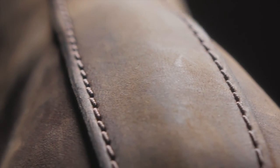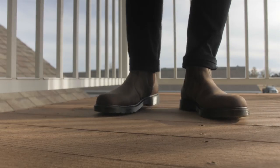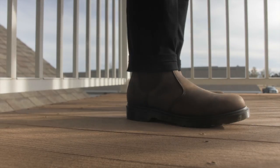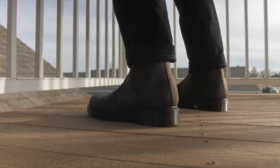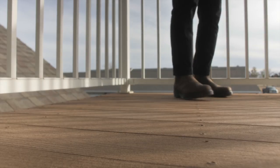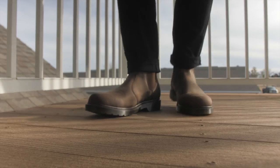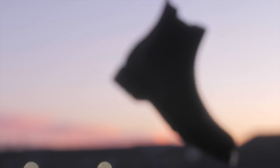We can also see the stitching along the boots. Now let's see what these boots look like on feet. After owning these for about a week, these are my thoughts.